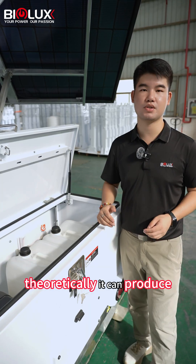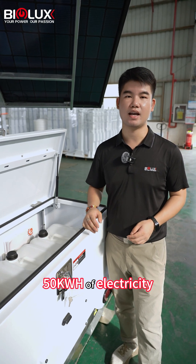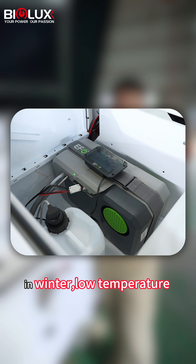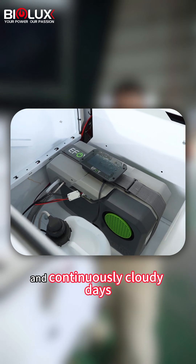Theoretically, it can produce 50 kilowatt-hours of electricity, supporting up to one month of operation in winter, low temperature, and continuously cloudy days.